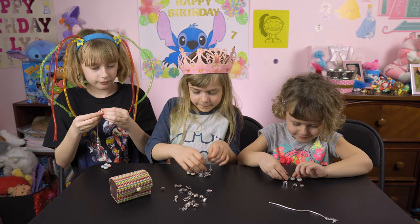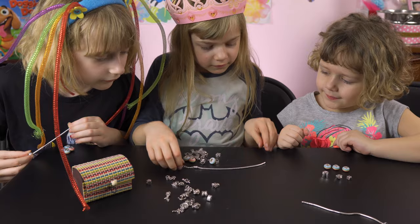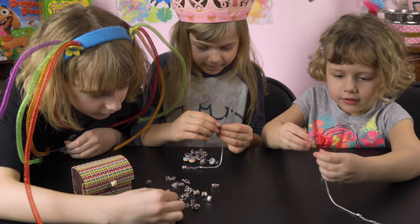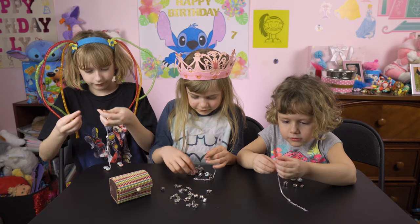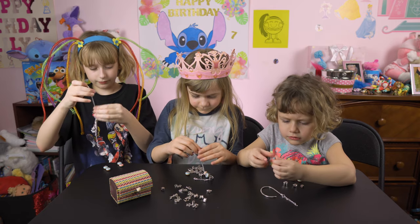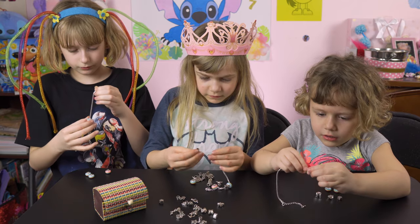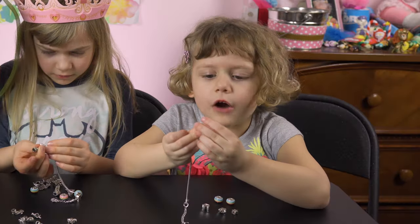So while the girls are starting to build their bracelets, if you're new to our channel, make sure you click that subscribe button down below. Don't forget to like and comment and let us know what you think of these. Once again, these were given to us by Just B. They make these really sweet bracelets. I think they're kind of pretty ladies — what do you think? A thumbs up!